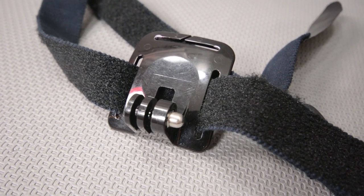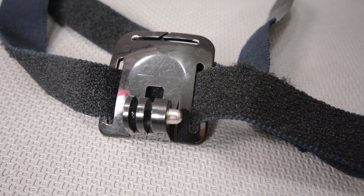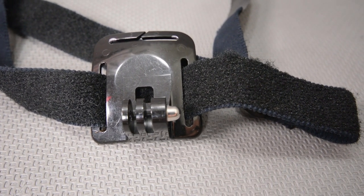Today on GoPro, tips and tricks for making a Velcro hand, wrist, or anything-else-you-can-wrap-it-around mount — including a tree mount — for your GoPro camera.